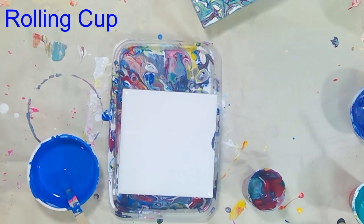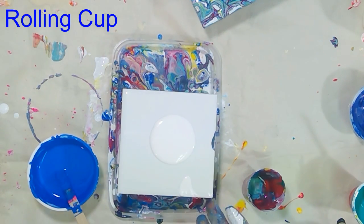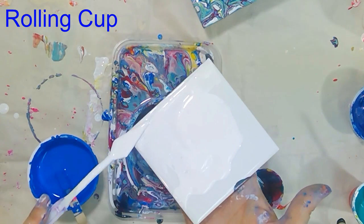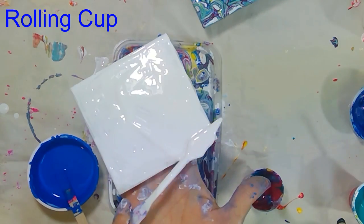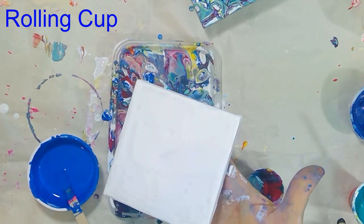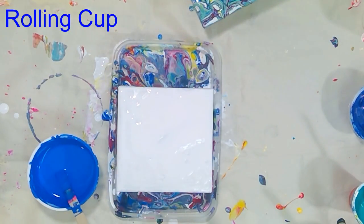The next technique is the cup rolling technique, which I actually discovered accidentally during one of my pours while doing a flip and drag. I've been using it many times since, so I want to show it to you. I've covered the tile with a good amount of white paint, including the sides.